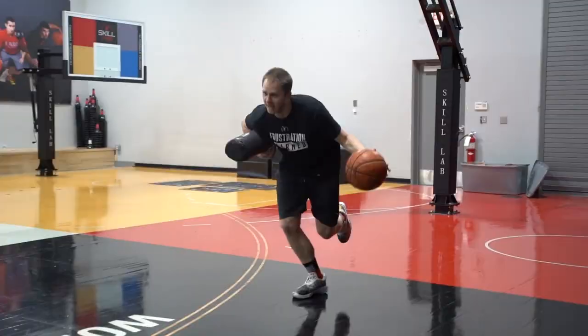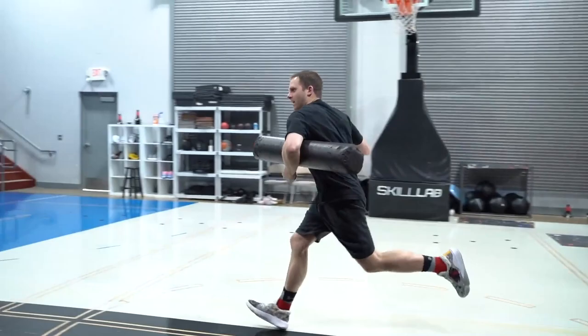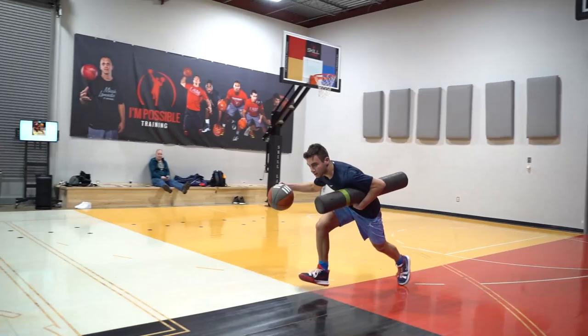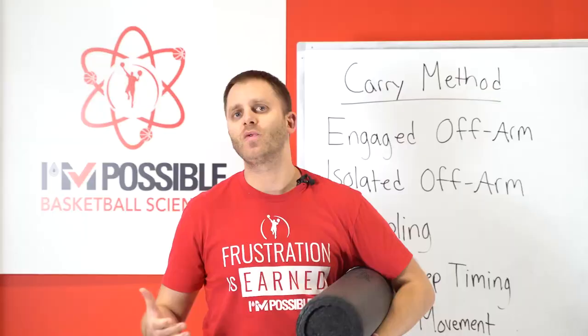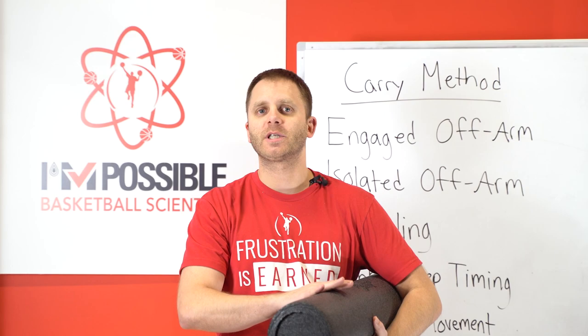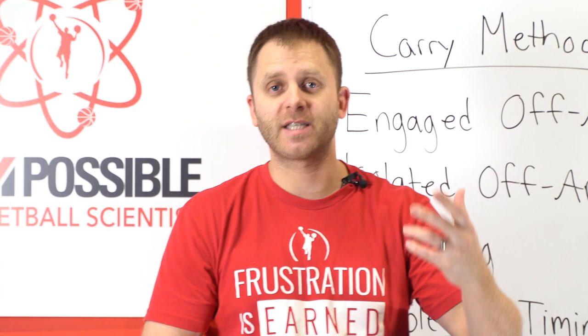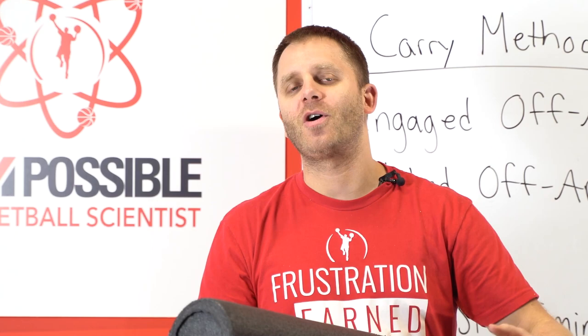The example we're going to use is what we call a foam roller carry. Now, what I want you to do as we dive into this is first and foremost, I do not want you to picture that this foam roller is supposed to be representing a defender. That's where people typically get skill enhancement training wrong, because they always try to turn everything into a game situation — making the assumption that the tool we're using is supposed to represent a defender, which is not the case at all.